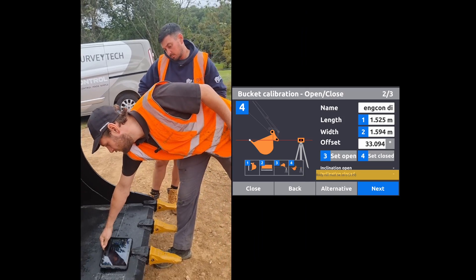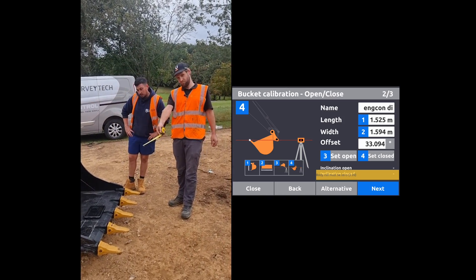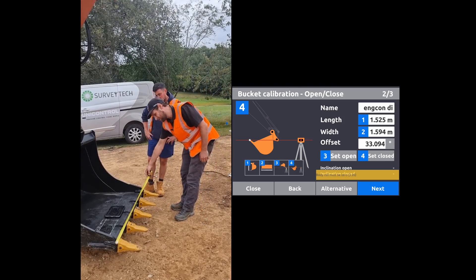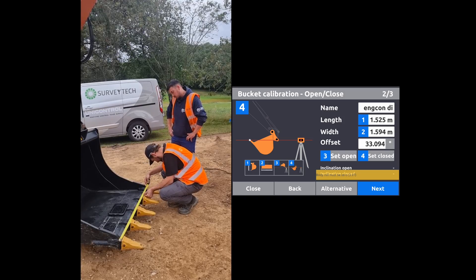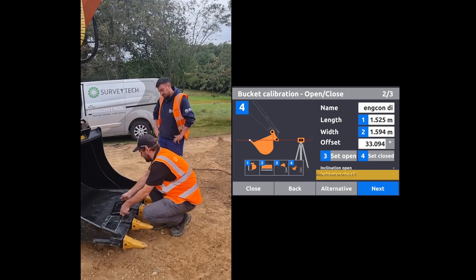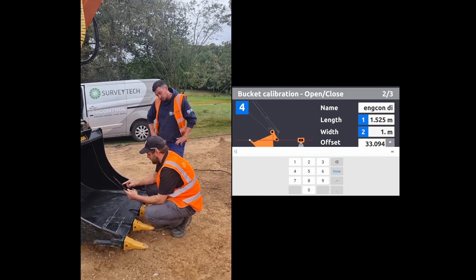The first dimension we want to measure is the width, which is the length from the widest part to the widest part of the bucket. Just pull our tape across there — we're at 1215. Just enter that value into the screen.